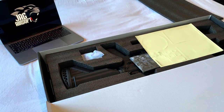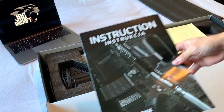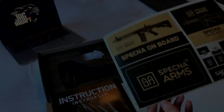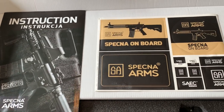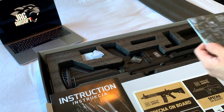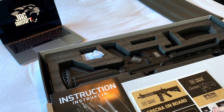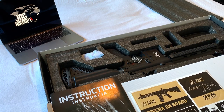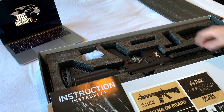We've got an instruction manual, a set of Specna Arms stickers, and the Specna Arms catalogue - though this seems to be a bit outdated for 2018, because I believe the SA-H02 actually came out around 2017 or 2018.